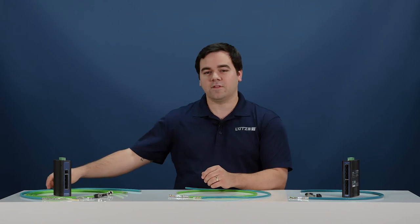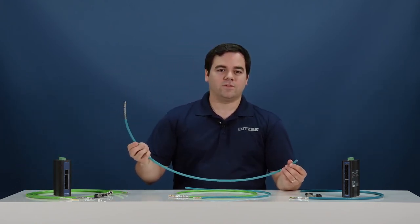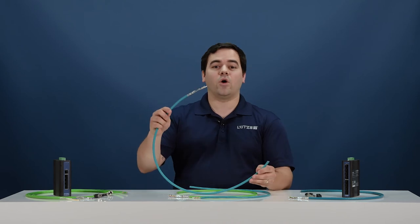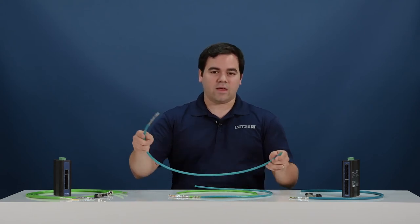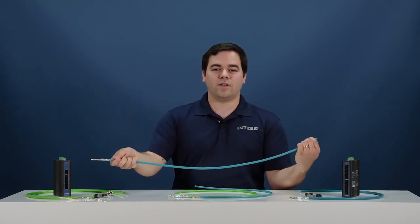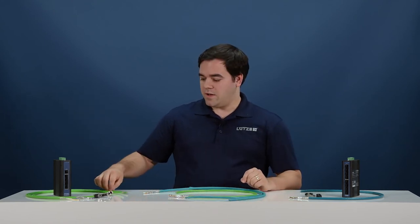Our final cable category is our high-flexing cables, divided into two main groups. Our motion-flex cable is available in two-pair and four-pair, from CAT5E up to CAT6A, and is designed as a go-anywhere type Ethernet cable. We have shielded options for areas where EMI is present, and the cable is rated for both linear flexing and plus or minus 270 degrees torsional twisting applications.